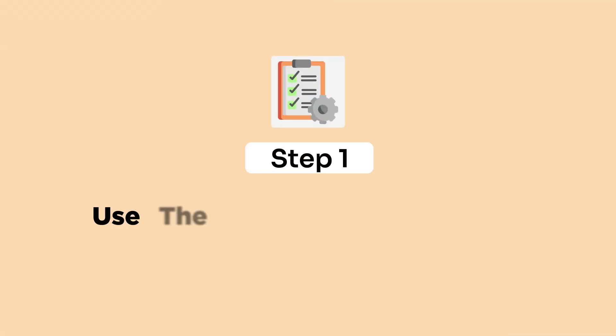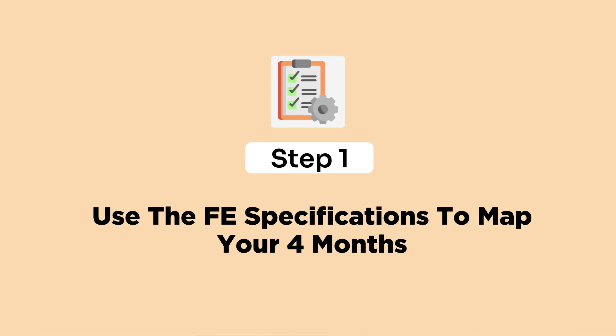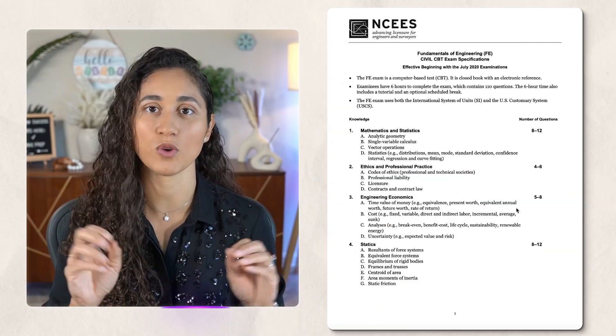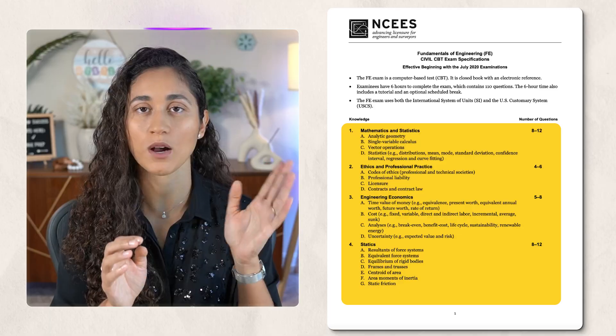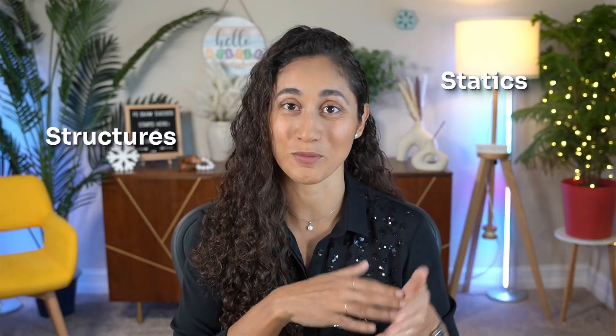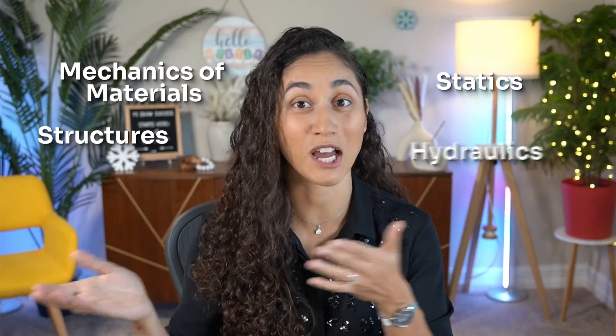Step one: use the FE civil specifications to map your four months. The first thing I would do is open the FE exam specifications and split them into two halves. I'm going to use FE civil here as an example, but you can apply this to any discipline. In month one, I would study math to fluid mechanics because that's your foundation. It's really important to study the first half before diving into the second half, because it's going to be difficult to learn about structures before you study statics or mechanics of materials — same thing with hydraulics and fluid mechanics.